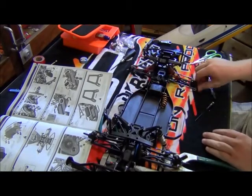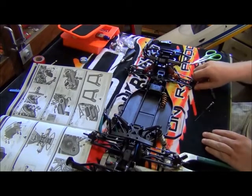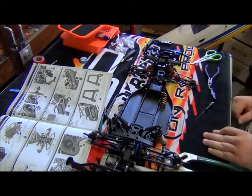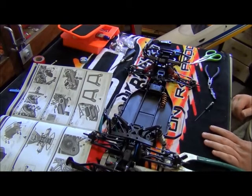There you have it folks — here's the steering servo, all done. I'll see you in part 17 for when we install the electronic speed controller.